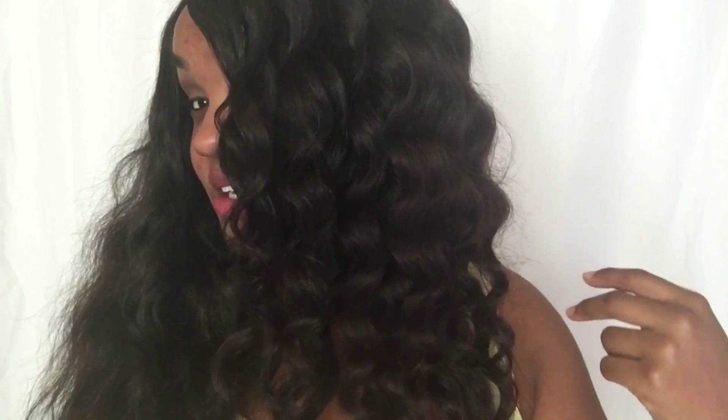Hey everyone, today I want to show you how to get perfect wand curls every time. I was doing my hair this morning and I was like, well, it'd be kind of perfect to show you what before and after it looks like. Let's get started — first you're going to section off your hair.